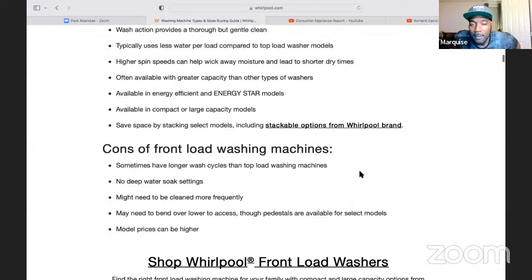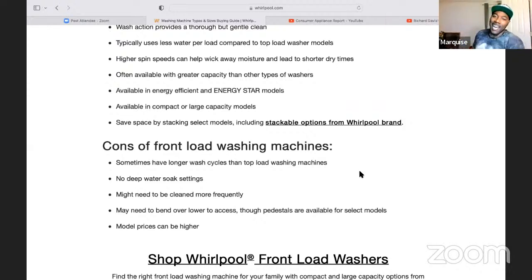If you put too much stuff inside the machine, that thing will be dancing like James Brown across the floor. Cons for front load washing machines: no deep water soak settings; sometimes have longer wash cycles than top load machines; might need to be cleaned more frequently; model prices can be higher; might need to bend lower to access, though pedestals are available for select models.